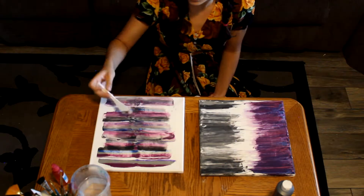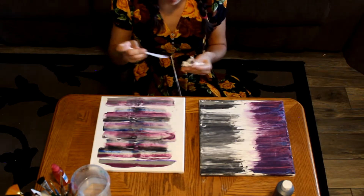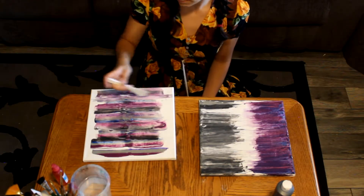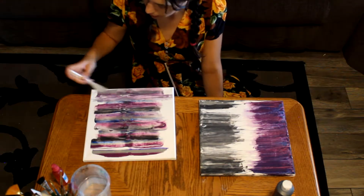With the painting that starts from the middle, just be sure that you do not rotate your knife when you're doing the mirror reflection, otherwise it will smear too much.